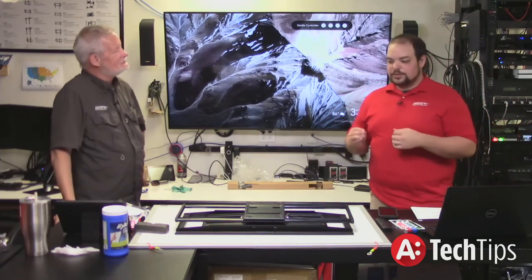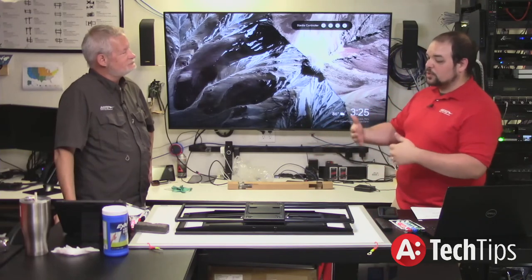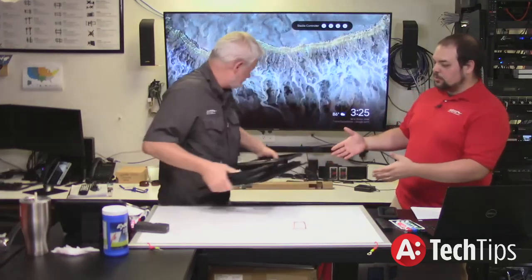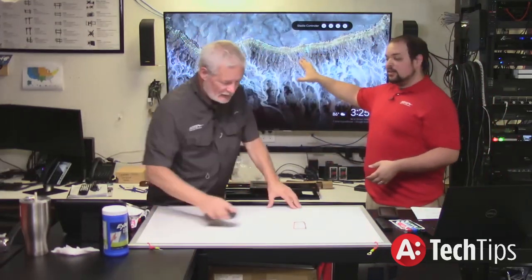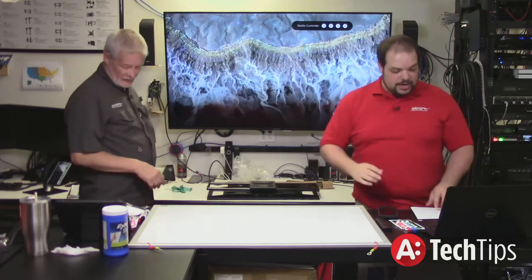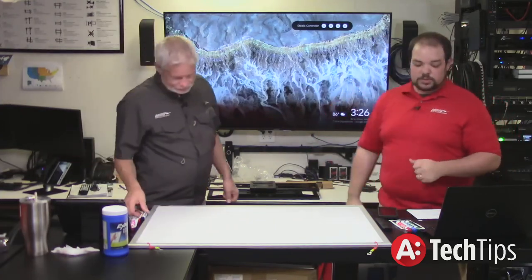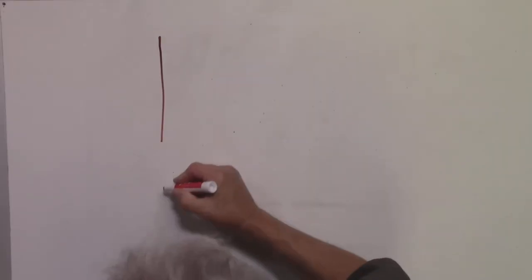When to use the different kinds of mounts: we've talked about the articulating or full motion mount — that's what we showed off today, and that's what we have on this TV. The reason I use a full motion mount here is because I'm constantly behind this TV making changes to the wiring — at least once a day I'm behind that TV. There are basically three kinds of mounts.